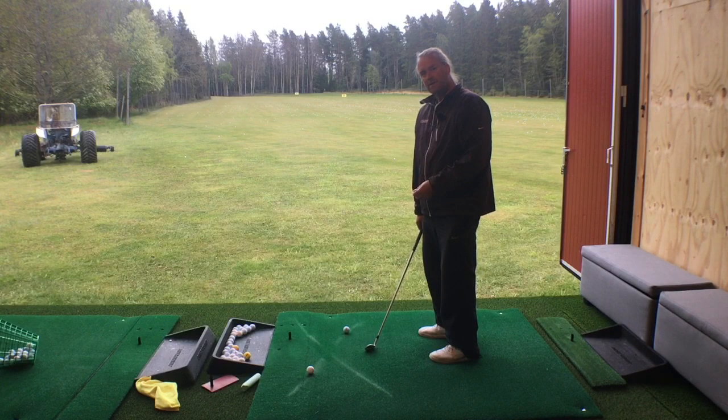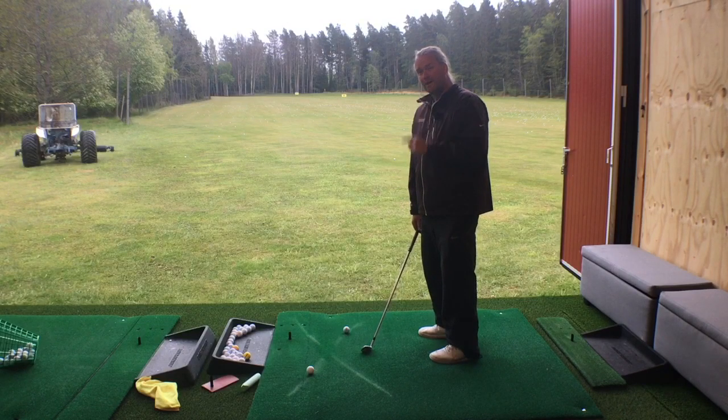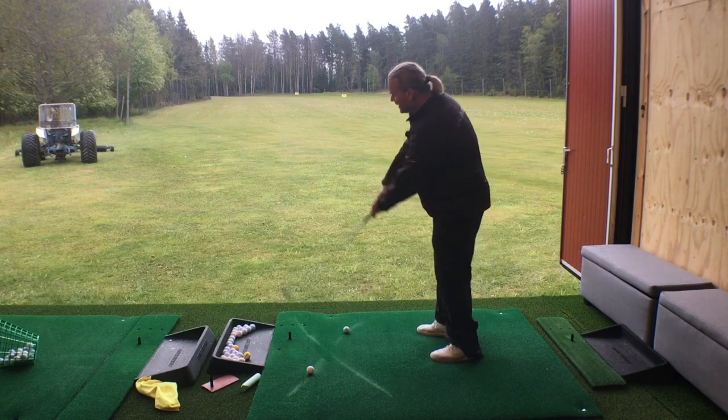Start with a pitching wedge, go to a seven iron, eight iron, maybe hybrid, and then try all the clubs — but leave the driver for last. You will need to think even more about going from the inside and out. But this is just a simple drill.